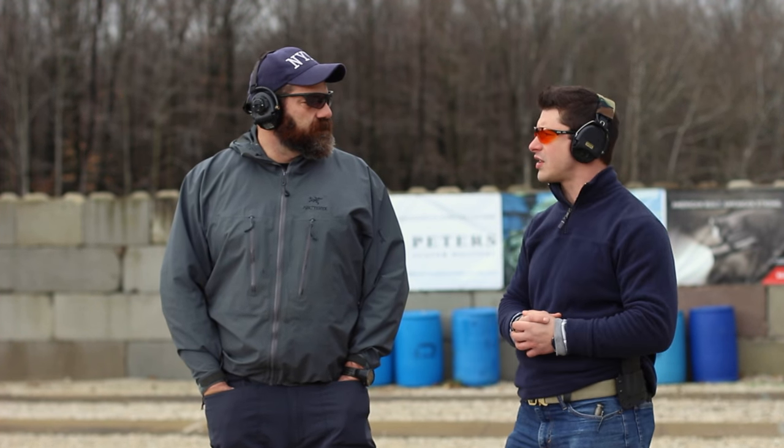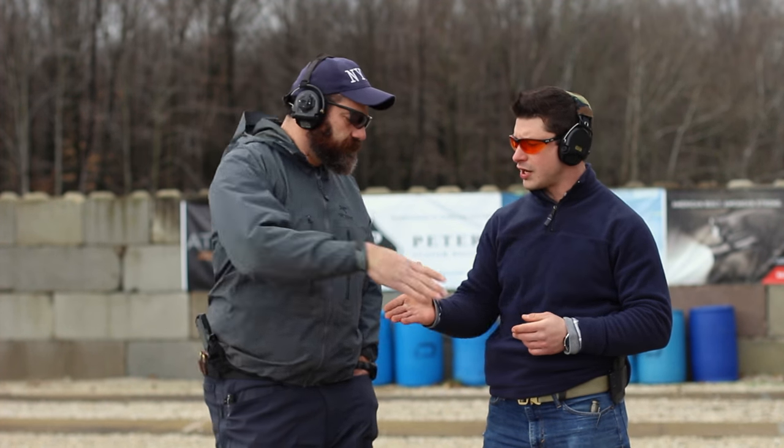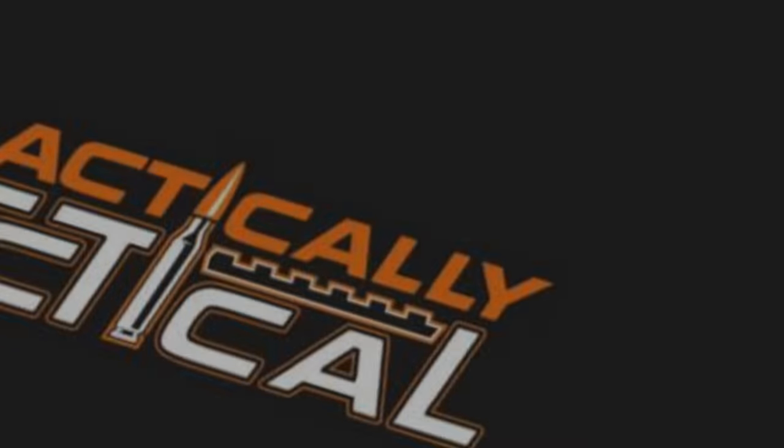Thanks a lot for watching. Make sure you go check out alliancepolictraining.com — that's where we're filming today, thanks to them for letting us film. Also go to greatlakesammo.com and enter promo code CRACKTAC10 to get 10% off ammo — that's the ammo we're firing today, great ammo for training. Thanks a lot Steve for taking us through it.